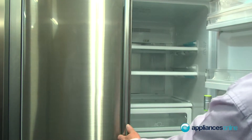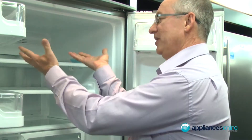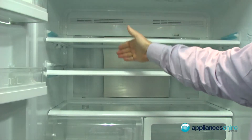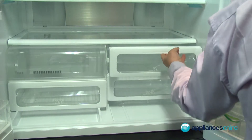Inside the top section here you've got your full refrigerator. Large platters go straight in. Tempered glass shelves all the way through and they are adjustable. There's a large crisper bin on the left and two smaller bins on the right-hand side.